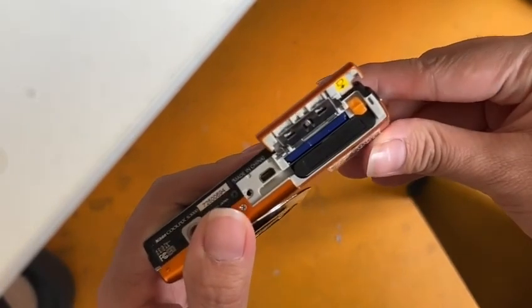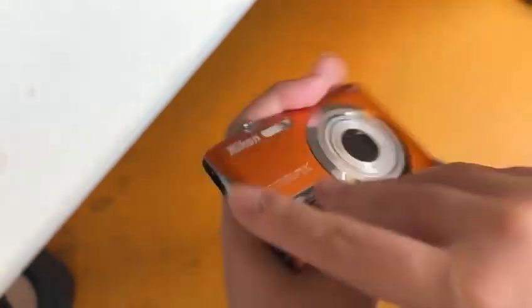This is the battery and the SD card, and that's all. Thank you.